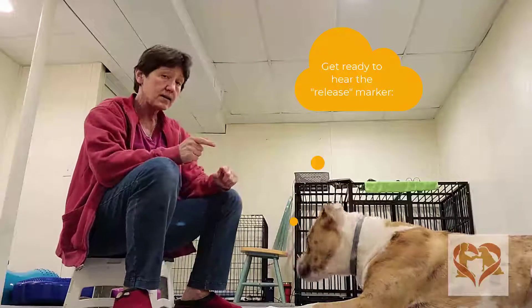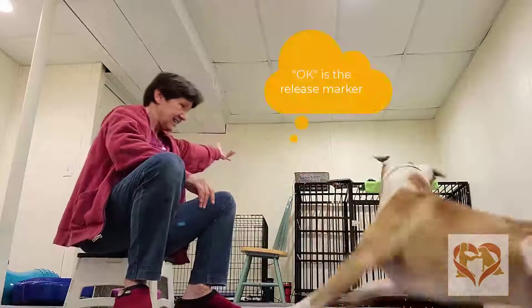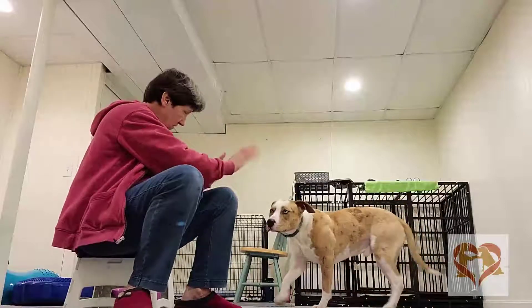Later on, we'll put a word to it, but not yet — it's too soon. Okay! The okay away from you is the release. He's all done.